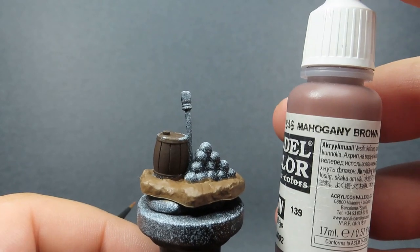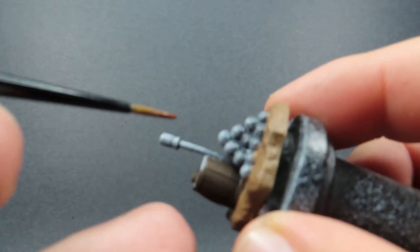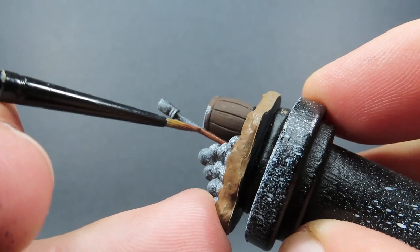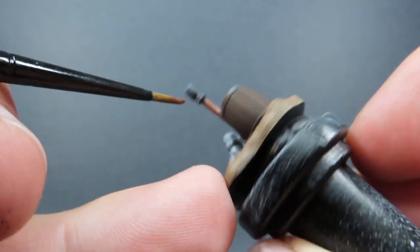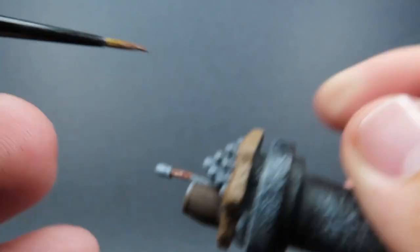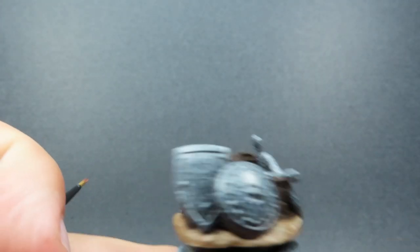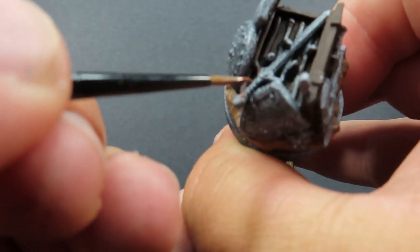Then once we've done that, we're going to come in with some mahogany brown, which is going to be used for handles, poles, and staffs — anything like that on our battlefield objectives. We've got a nice stick with something like a torch on the end, so we're doing that in mahogany brown. Same with any weapon handles we have — just anything that's a wooden handle, brace, or grip is going to be done in the mahogany brown.